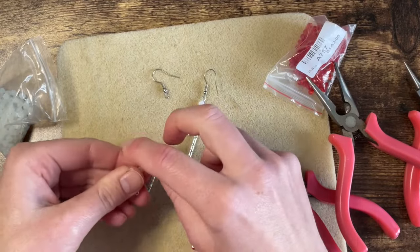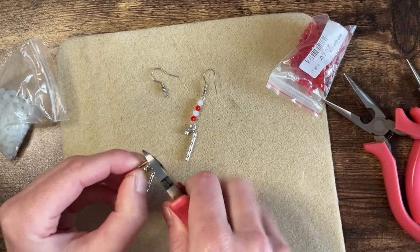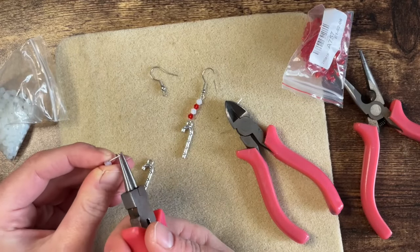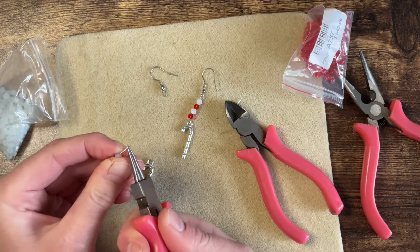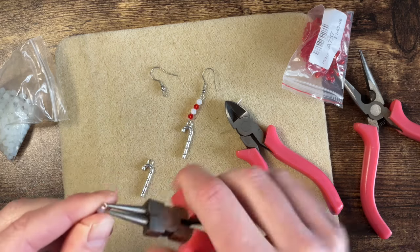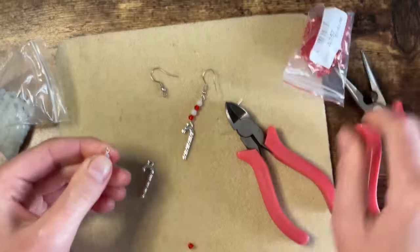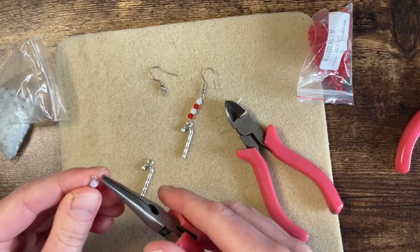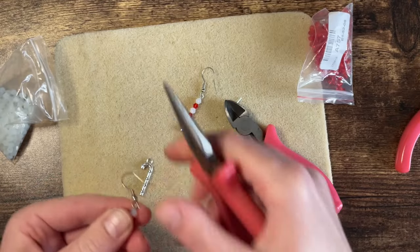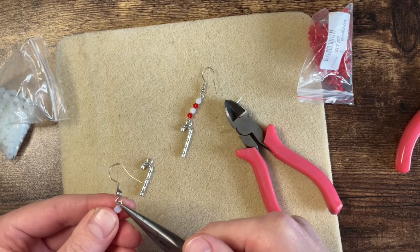Now again — oops, I think I might have done a little bit too much there, so I'm going right at the end of my pliers. I always do this — I do one earring fine and then the other one I just don't give myself anywhere near enough space. I've been making earrings for years and you'd think I'd learn, but I haven't.